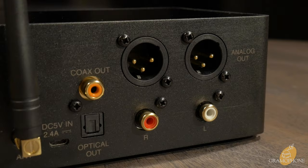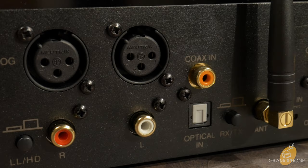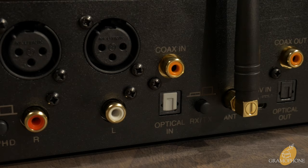This has a stereo set of both balanced inputs and outputs and a stereo set of unbalanced RCA inputs and outputs. The balanced connections are XLR. You also have digital in and digital out via coax and optical — both ways.